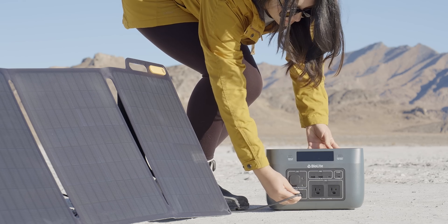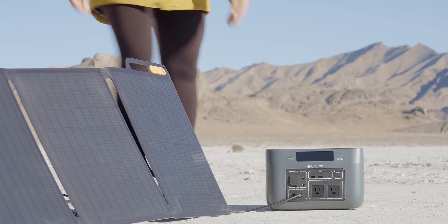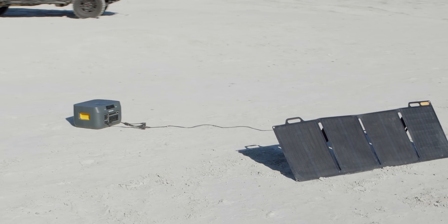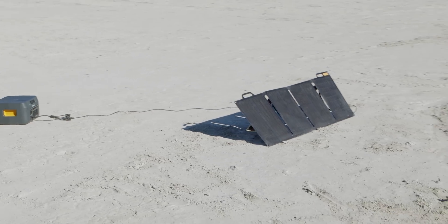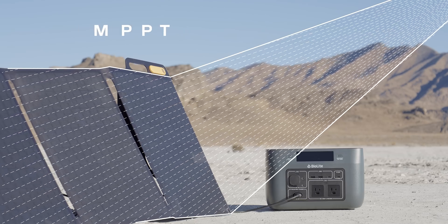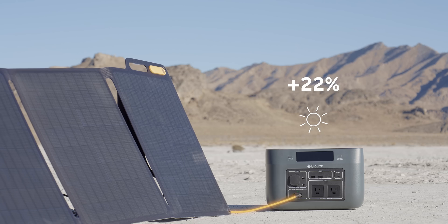You can also pair Base Charge with the BioLite Solar Panel 100 series and expand into a fully self-reliant solar generator system that is quiet, fume-free, and ready to harness the energy around you. Enabled with Maximum Power Point Tracking, or MPPT, Base Charge captures up to 30% more power during variable sun conditions.